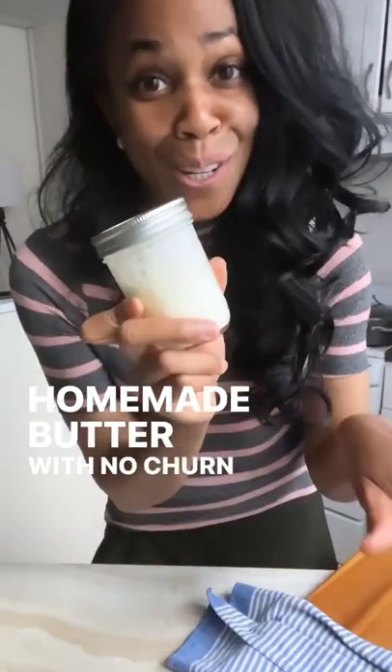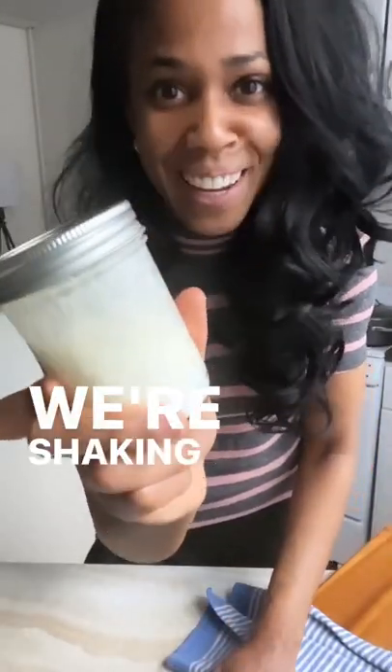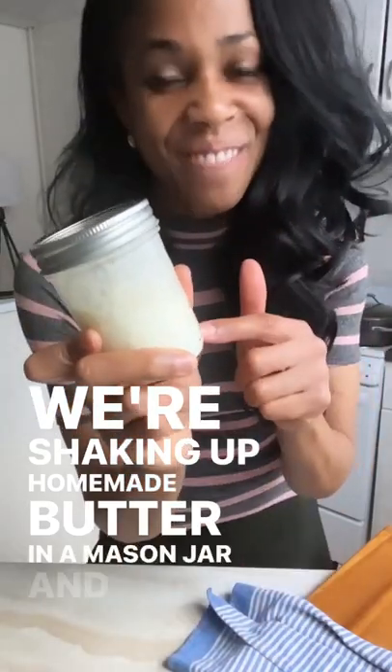Homemade butter with no churn but all burn. We're shaking up homemade butter in a mason jar and I'll show you how.